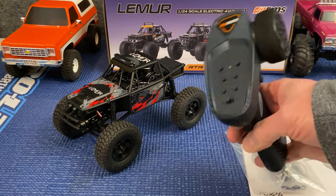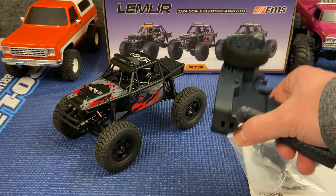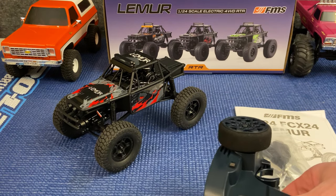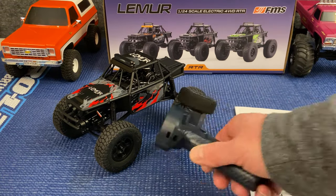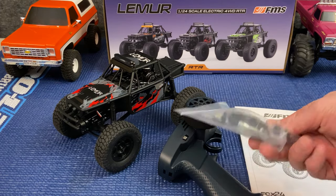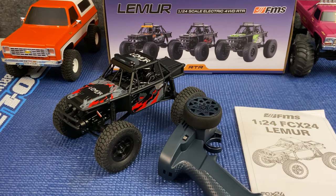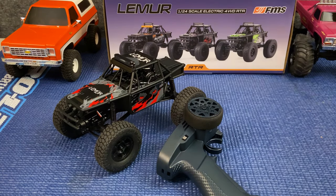The controller is 2.4 gigahertz — I'm guessing either three or four channel depending on what there is to control. This does have a two-speed transmission, low gear and high gear, as with the other FCX24 models, and it has a light bar up front that you can turn on or off. Other stuff you get with this model: a USB battery charger, a nut wrench, shock collars to make adjustments on your shocks, and your Lemur instruction manual.